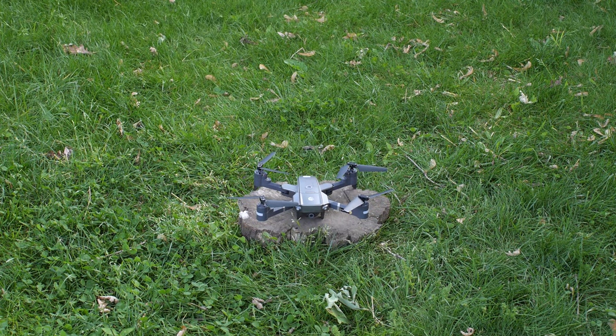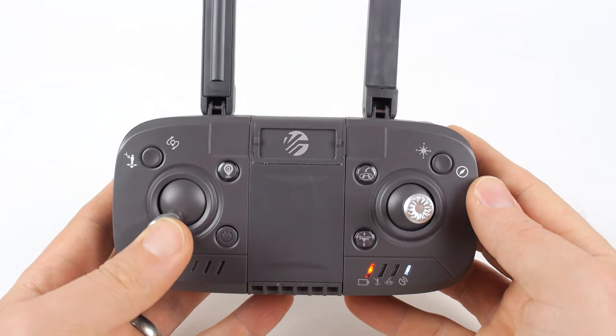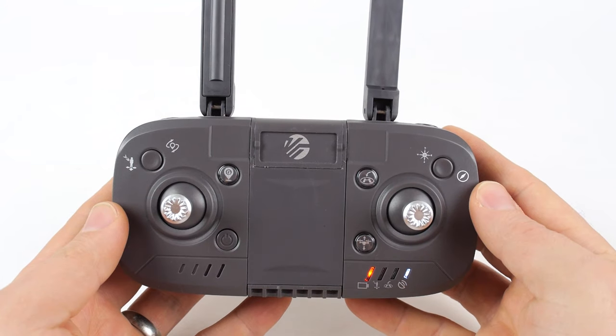The final step is calibrating the drone's internal gyroscope. To do this, make sure the drone is on a flat, stable surface. Push the left joystick down and to the left, and push the right joystick down and to the left. The drone's lights will start flashing, then stop, indicating the drone is ready to fly.